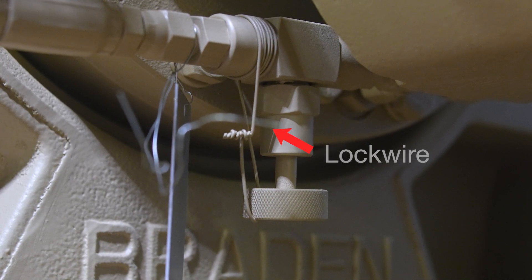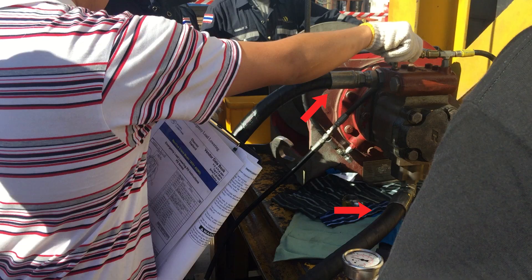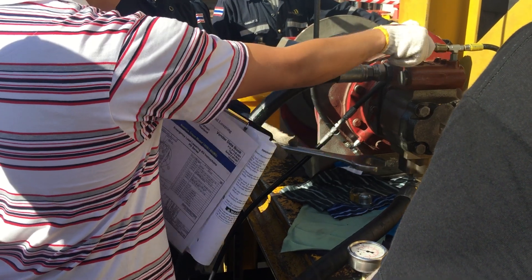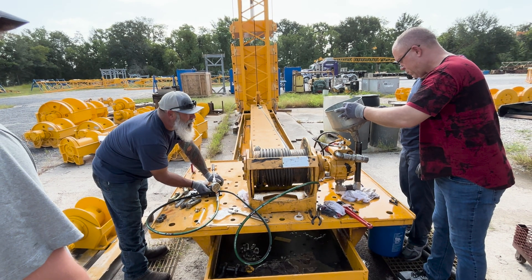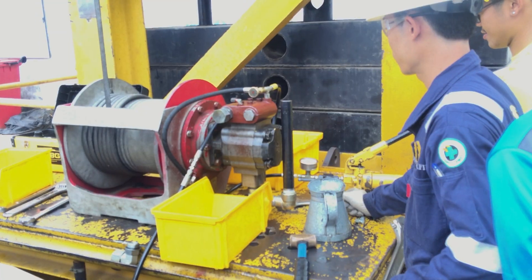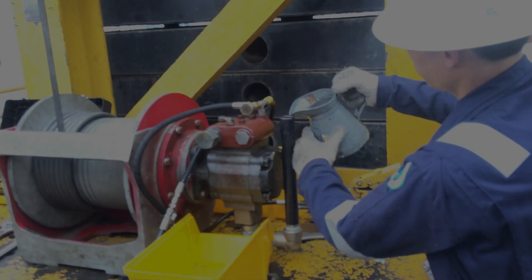First, remove the lock wire on the needle valve and close the needle valve tightly. Then remove the cap on the brake cylinder T. Next, remove the two main hoses from the motor. Attach the stand pipe to the lowering port of the motor on the opposite side of the motor from the brake valve. Install a plug into the hoisting port in the brake valve.